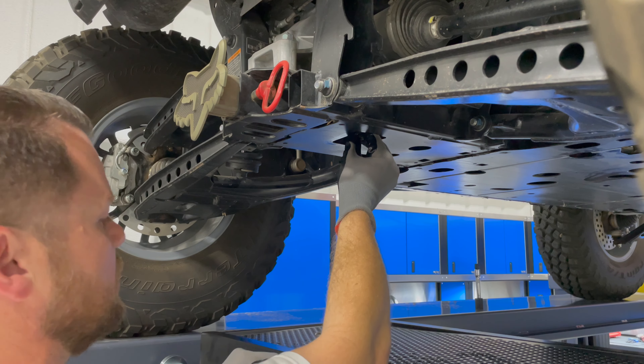Torque to 23 newton meters. I'm going to spray that off with some carb cleaner and clean it up a little bit. And that's it for the Yamaha R-Max front and rear differential service. Like and subscribe if you'd like to see more content on the Yamaha R-Max and Yamaha YXZ-1000. Thanks for watching.